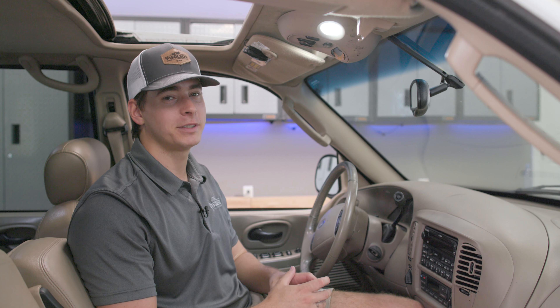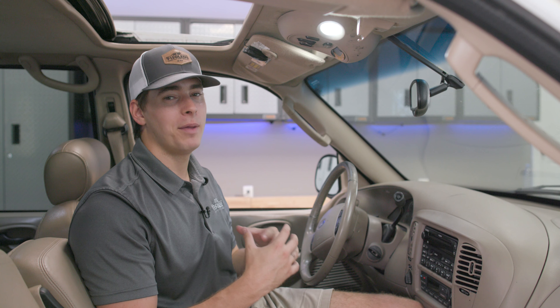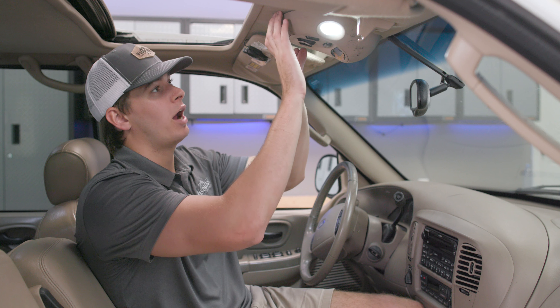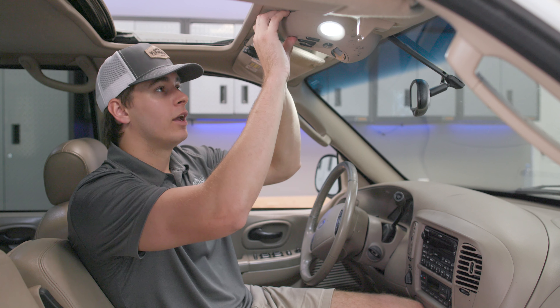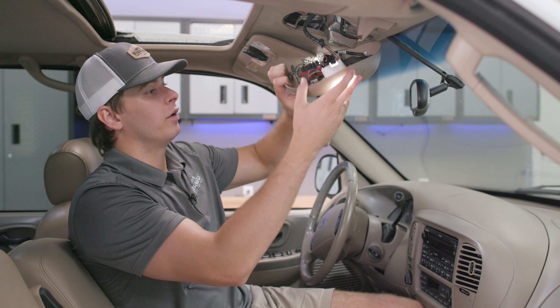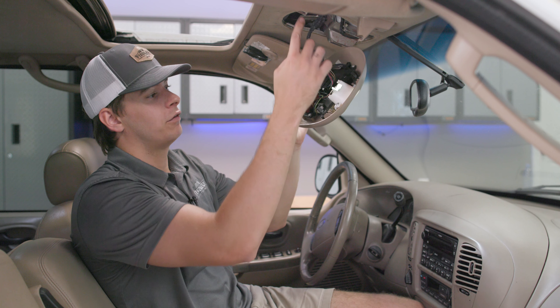To remove our front map assembly, we're going to either need a pry tool or maybe a flathead screwdriver. You can even take your hands and just pry them up under your front map assembly. Once you do that, you're going to apply some slight pressure, and then the pop tabs will release from the truck.